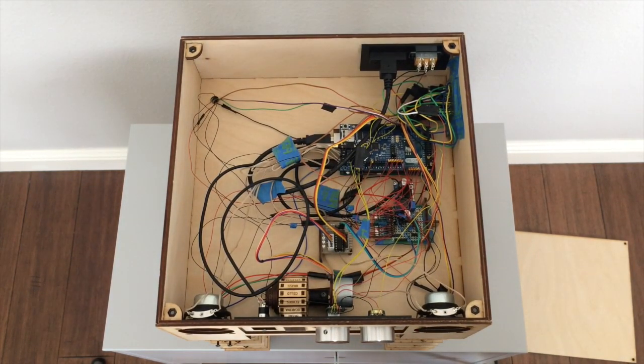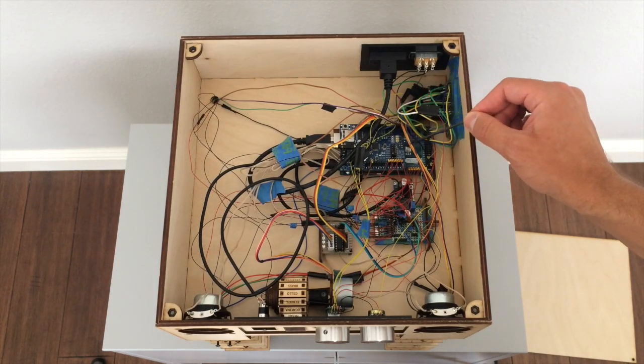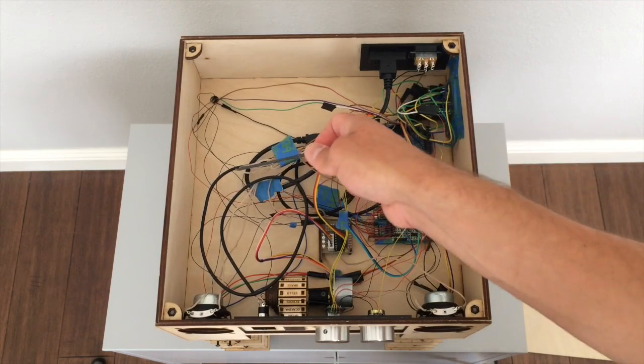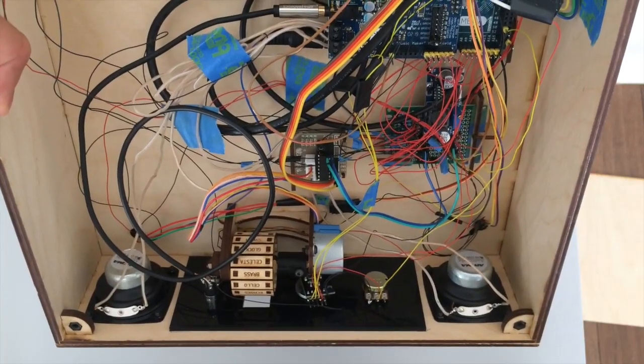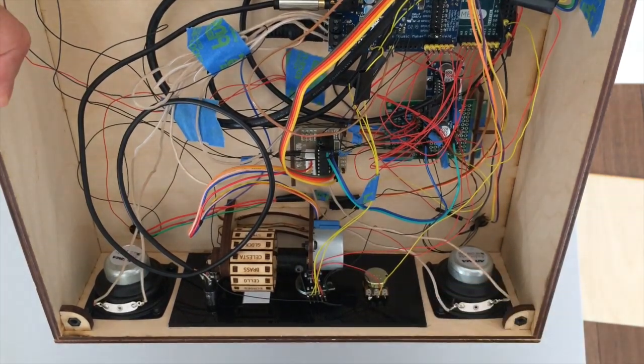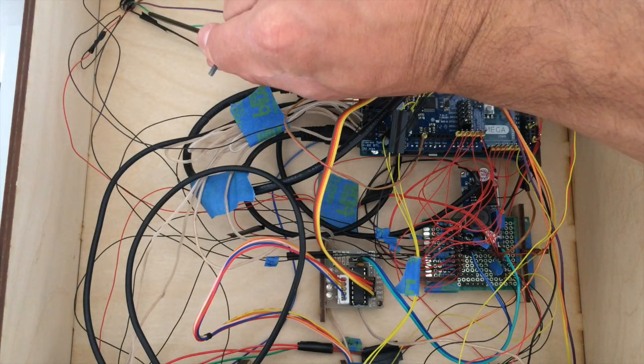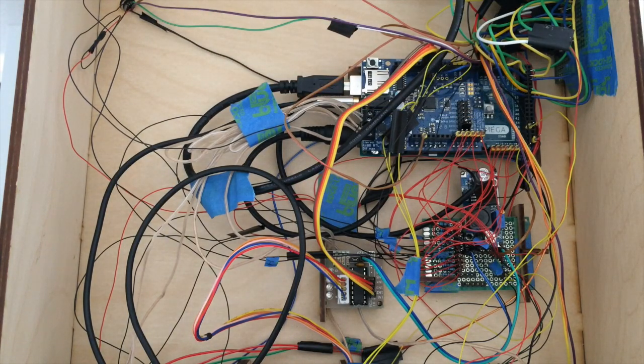The Arduino and the Adafruit Music Maker Shield, which I highly recommend for easily producing audio signals, are placed here in the box. You can see the switches, potentiometer, and rotary switch at the front, which are all read in by the Arduino. The Arduino also reads the photoresistor signals and can turn the lasers on and off.